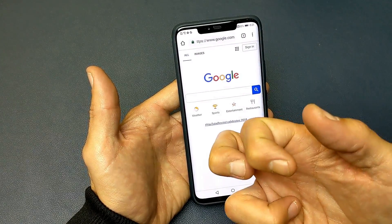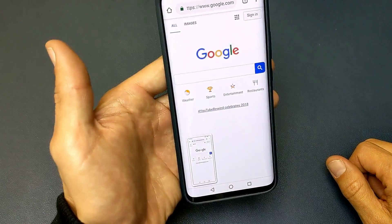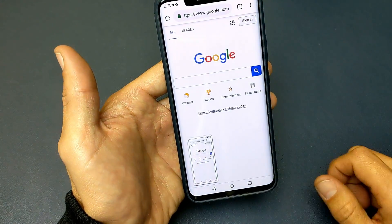And for the third method, you can use your knuckle and just tap twice just like that. Just like that.